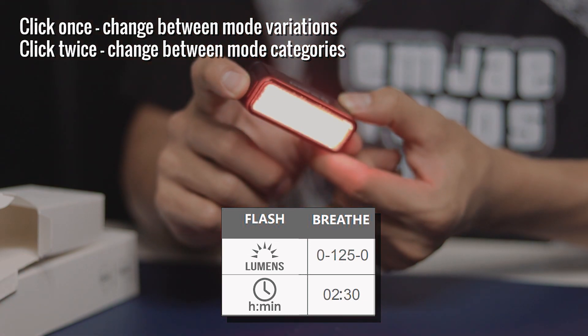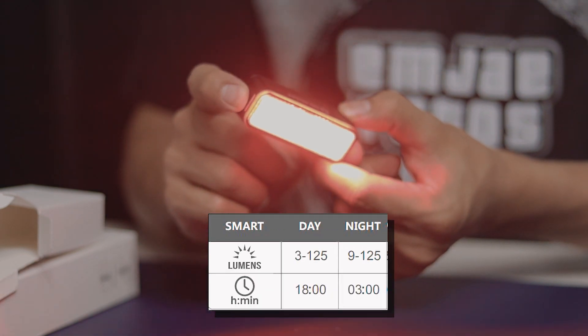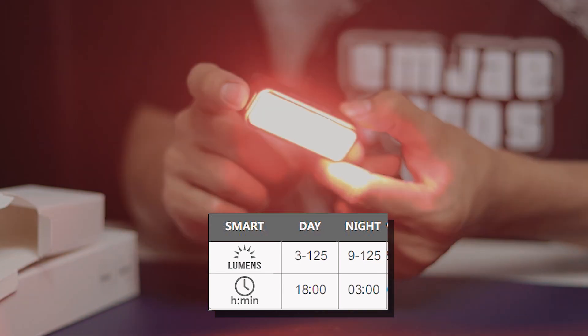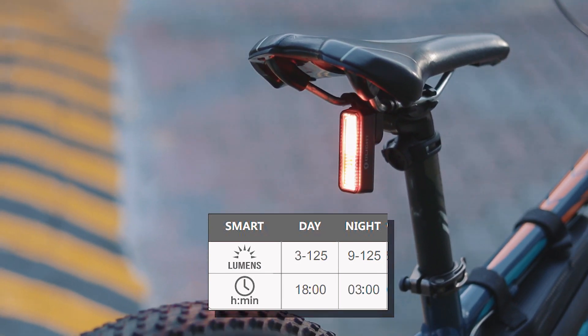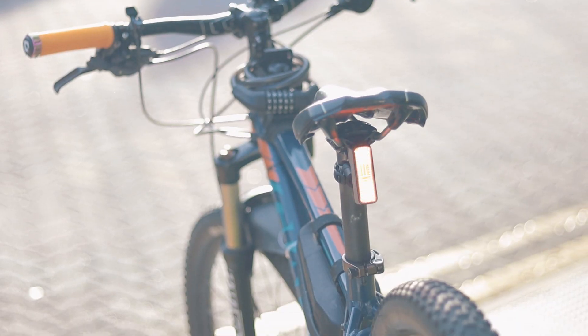Lastly, we have the smart mode, which makes use of the built-in light sensor that automatically adjusts the brightness according to the ambient lighting conditions. This is the mode that can give you 16 hours of runtime during the day.